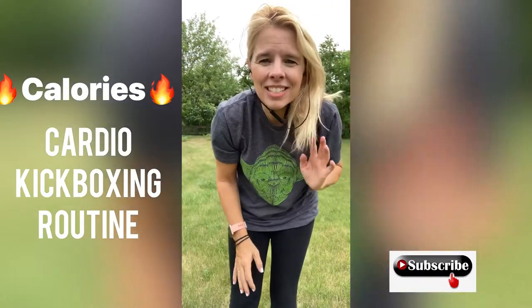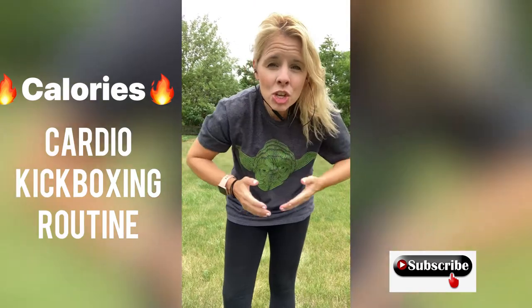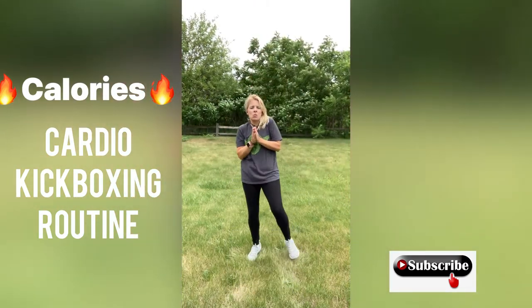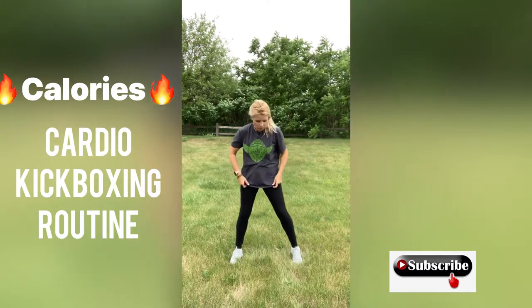Hi guys, welcome back to my channel. Today I got a great cardio kickboxing routine in store for you. So stand on up and come join me. Let's get this one going. It looks like it is about to rain here and I don't want to get rained on. I still have to walk home.